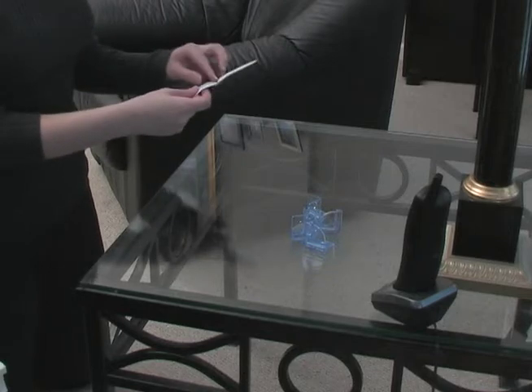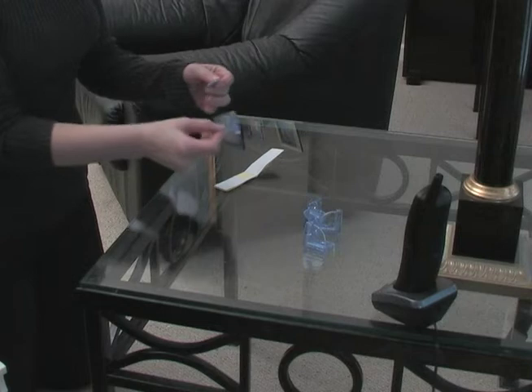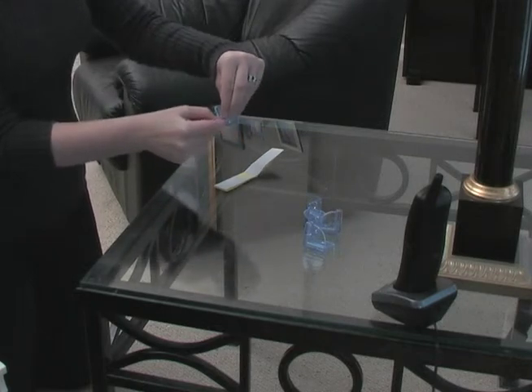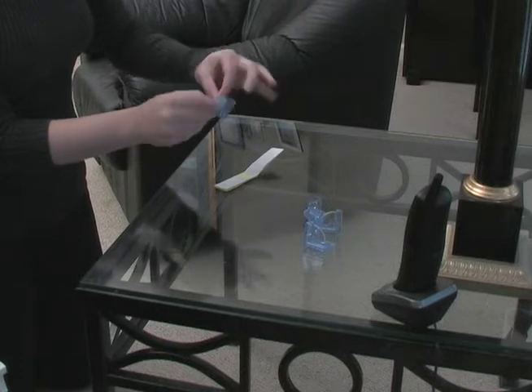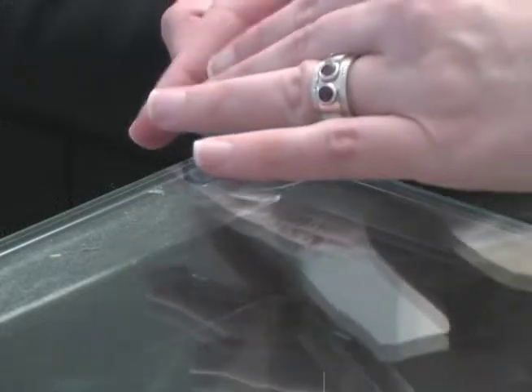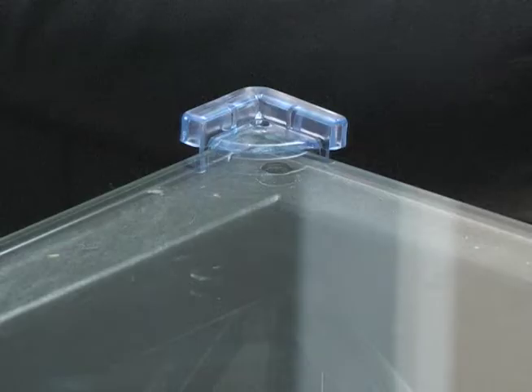When the corner cushions and the furniture are completely dry, peel off the backing from one side of the double-sided tape — it's included with the corner cushions — and apply it to the corner cushion on all three surfaces: inside top and both interior sides. Finally, peel off the backing from the other side of the tape and press the corner cushion firmly onto the corner.